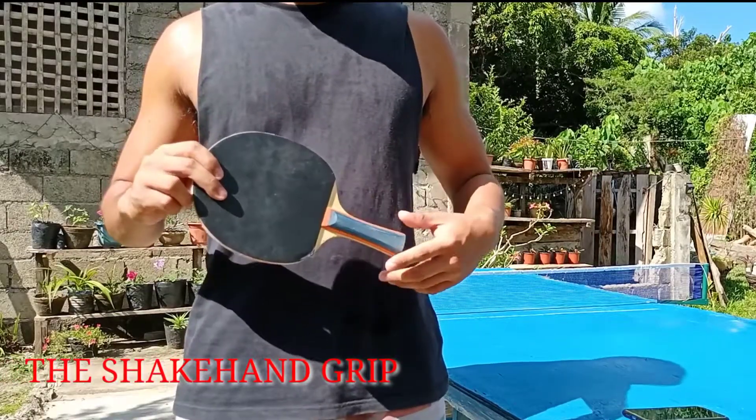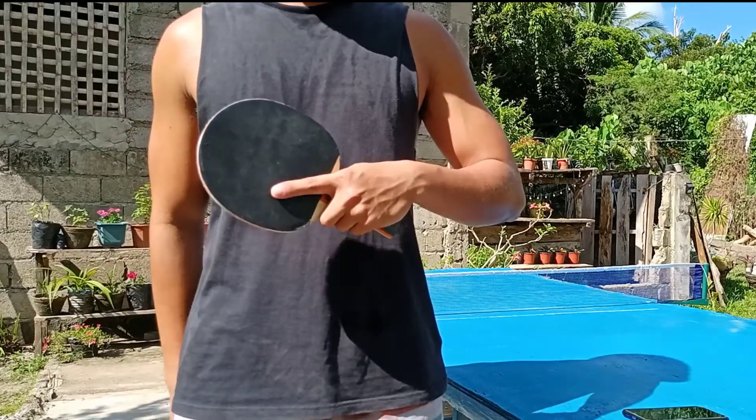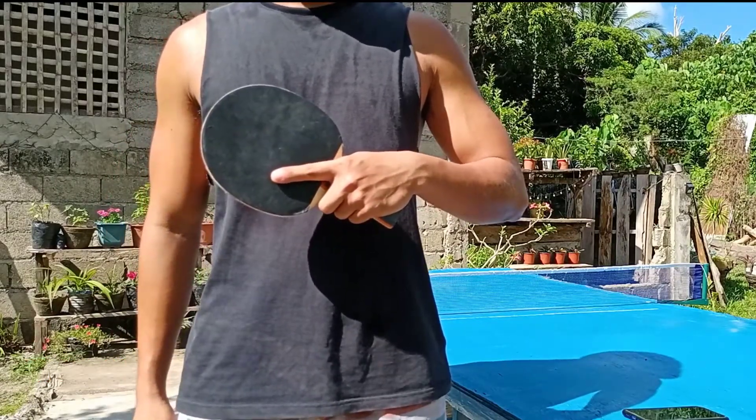The shakehand grip is a type of grip where the head of the racket faces up and your hand looks like it's ready to shake a person's hand.